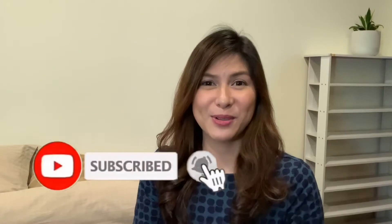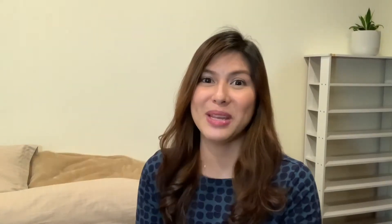But before that, do give this video a like if this is something that you're interested in. And also, please do subscribe and hit that bell button so that you will be notified whenever a new video comes out.